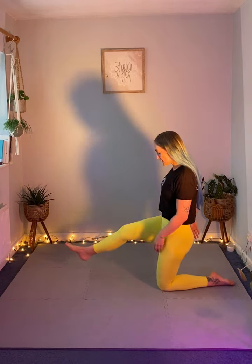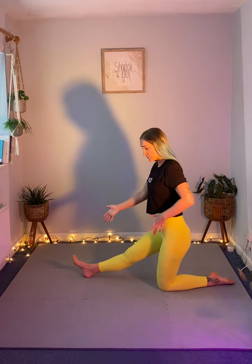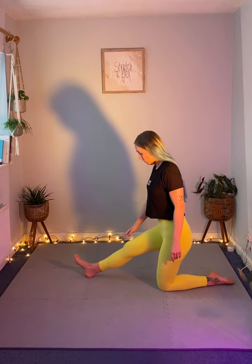We're going to stride one leg out in front of us and make sure that leg's nice and straight. This is going to give us our position that works best for our body — leg nice and straight, heel on the floor.